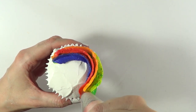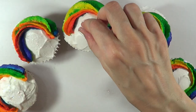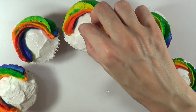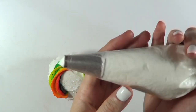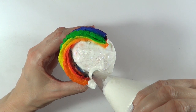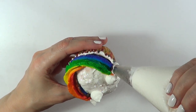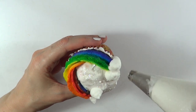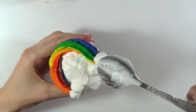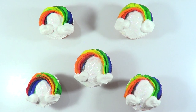I decided to add some disco dust in rainbow colors. I thought of adding this after the rainbows, but if you like this I'd suggest adding it before. Then I'm adding some clouds — I've seen people use mini marshmallows, but since we don't like marshmallows, I just used the same whipping cream with a round tip to make clouds. I also tried using a spoon to see how it looks, and that's another option.